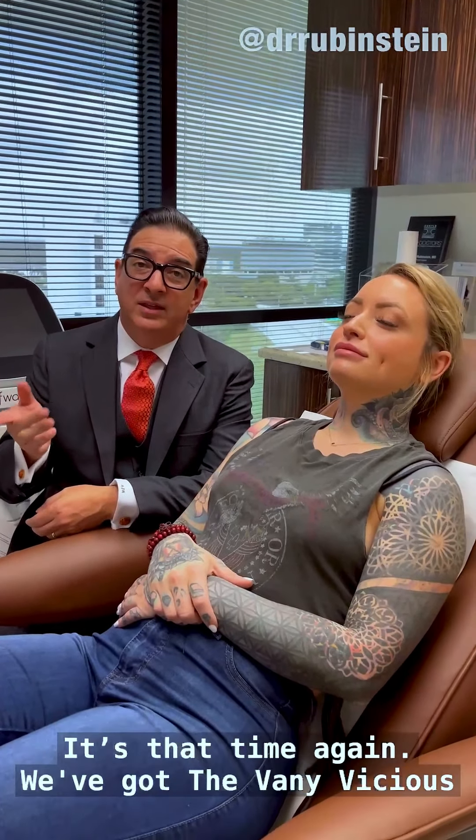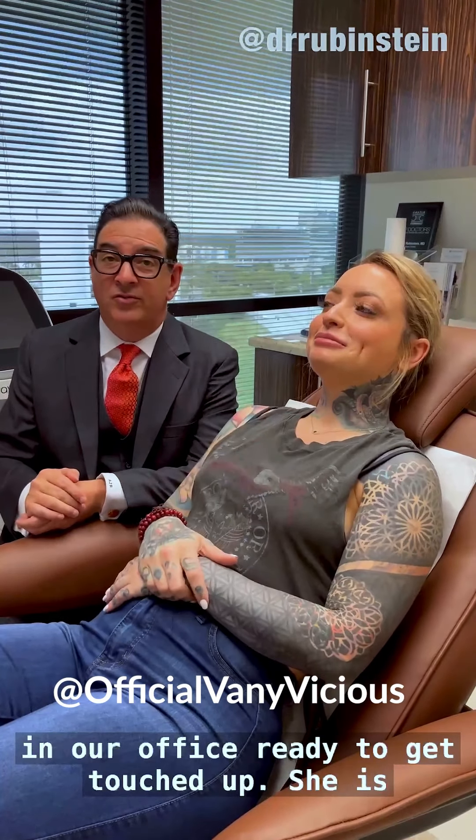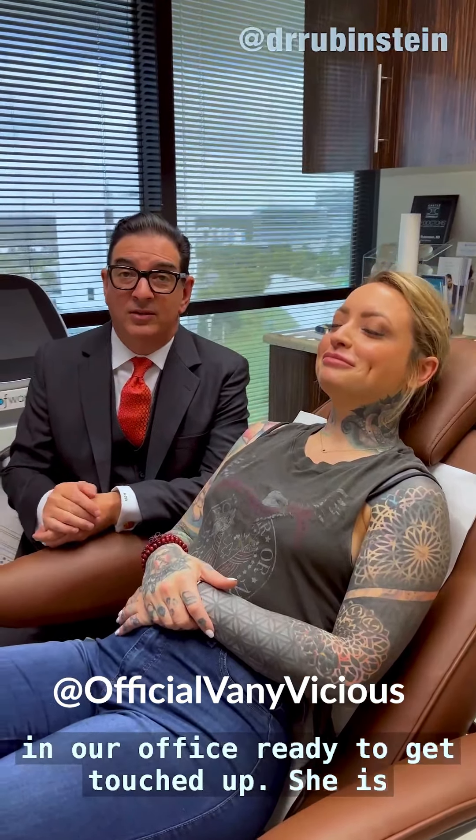Well, here's that time again. We've got Vani Vicious in our office, ready to get touched up. She is all over maintenance, so we see her probably three, four times a year to make sure her Botox is on point, that those lips stay gorgeous. So we're going to give a little touch-up today. She's looking fabulous and stays fabulous because she stays on top of Botox.